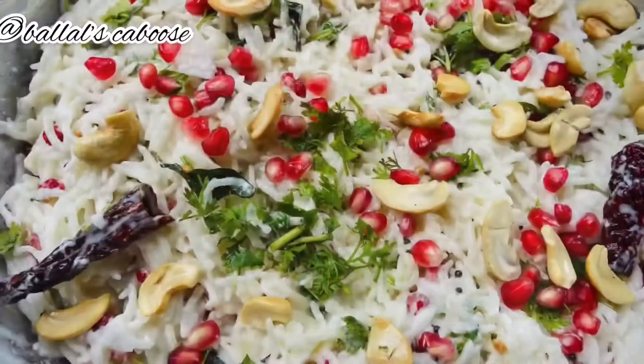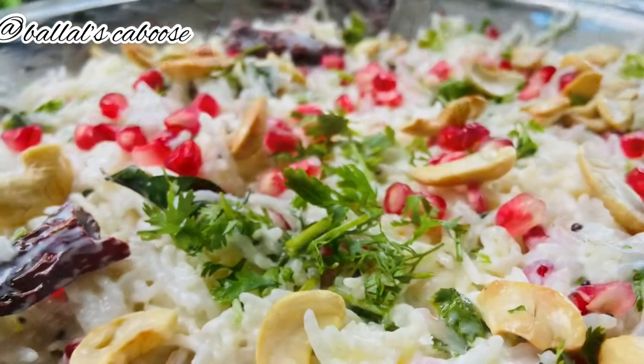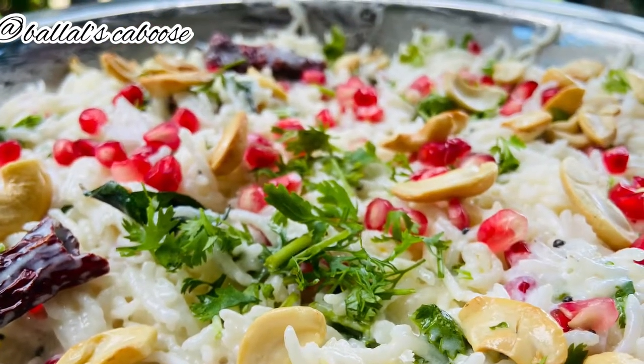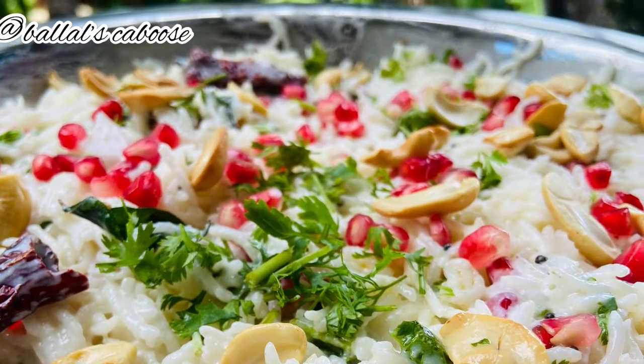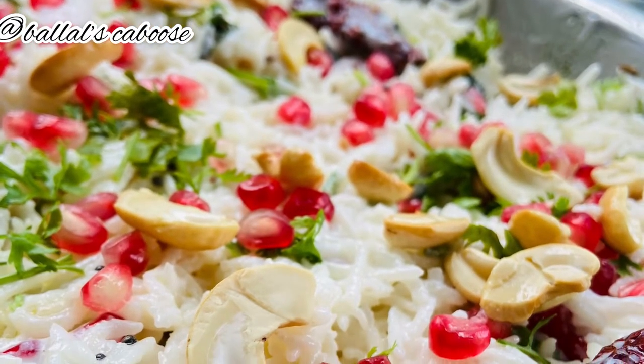This is a perfect mix. And my favorite curd rice restaurant style is ready. I will try it again. Thanks for watching.